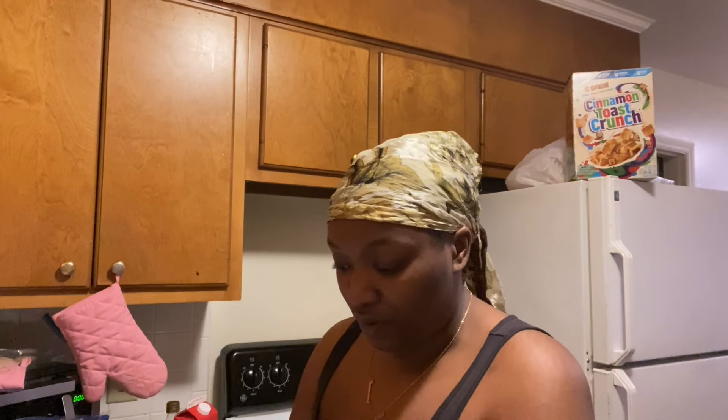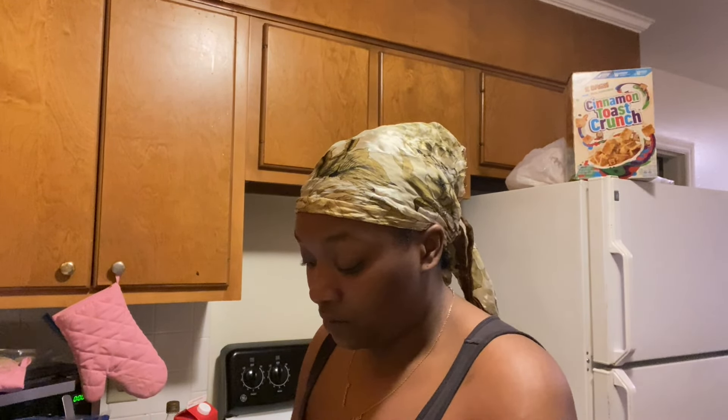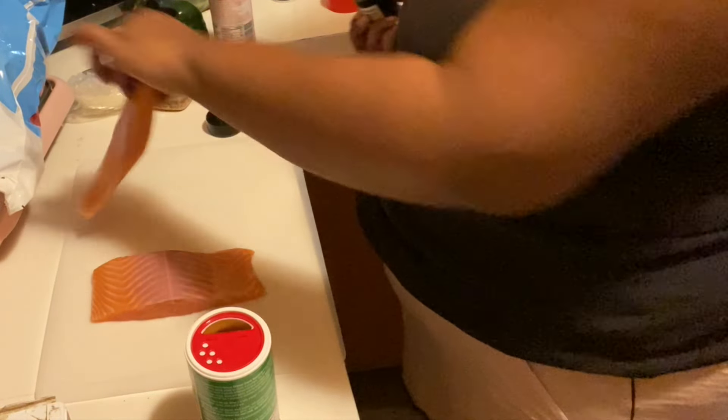I'm about to make Tuscan salmon — they also have Tuscan chicken but you can do it with salmon, and I'm also adding shrimp. I got all my ingredients out. I'm about to wash my salmon off and cook this first, while I let my shrimp hurry up and thaw. The vegetables I'm using are onion, green pepper, and spinach.